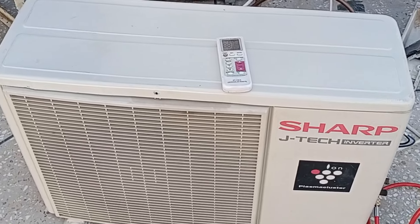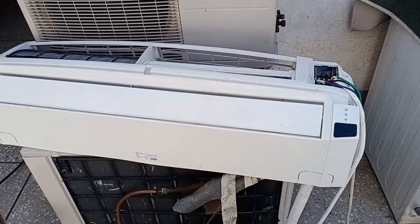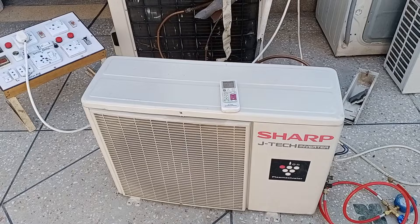A technician worked on this mini-split air conditioner — he cleaned it, but after cleaning, the unit was not working properly. Now this unit has arrived to us for repair. I will start by passing electricity through this unit and find out what problem it is making.